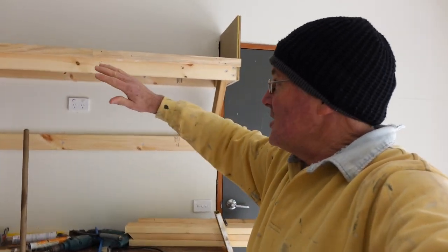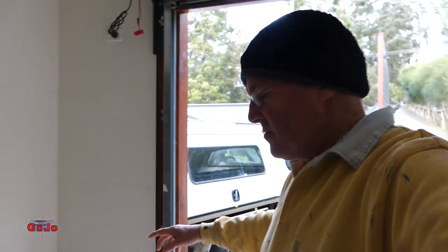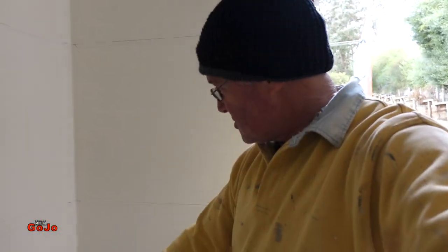Hey everybody, we're back in the garage. I've already shown you how to do the suspended overhead shelf and my workbench — you can see it's already getting filled up with stuff. Now the third stage of my shelving system here in the garage is going to be some corner shelves. I'm going to show you how to do corner shelves.